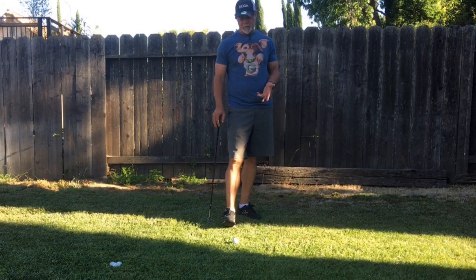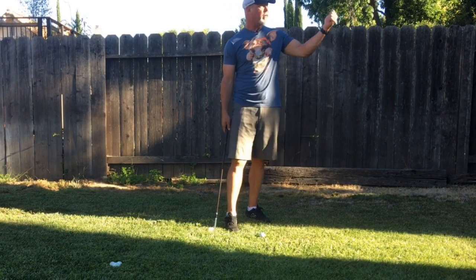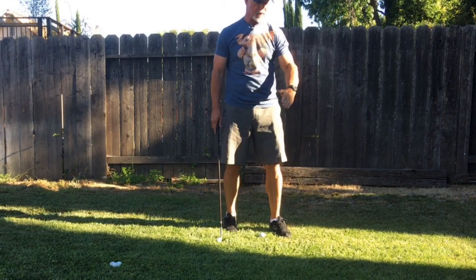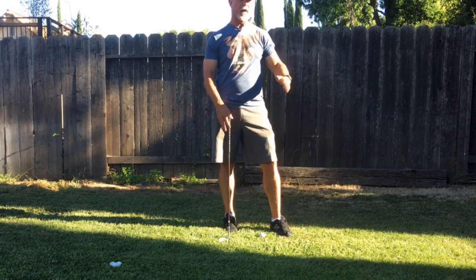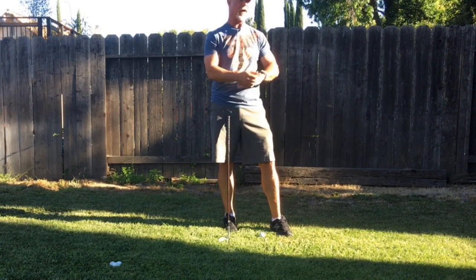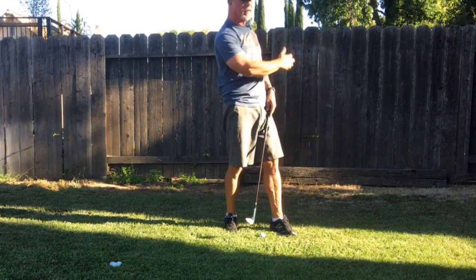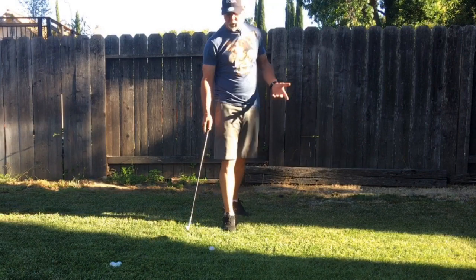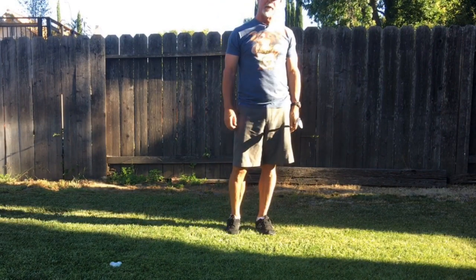Picture it this way: if there was water on the ground — say it's a swimming pool — and you want to spray the water upward, you slam your hand into it at a wedge angle and the water hits your hand and goes upward. You don't slam your hand in, grab the water, and throw it upward. That wouldn't be splashing — which is why in sand they call it a splash shot.